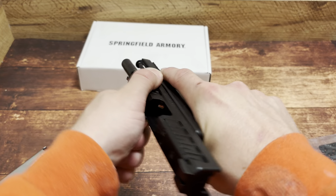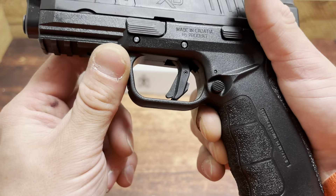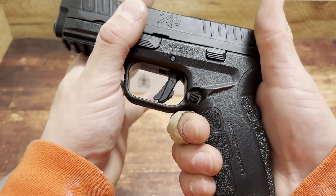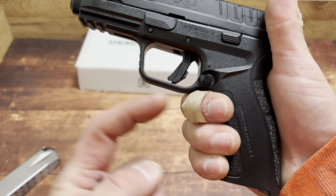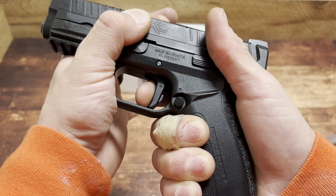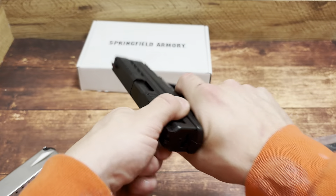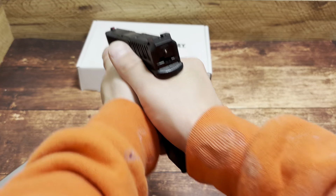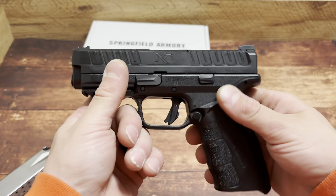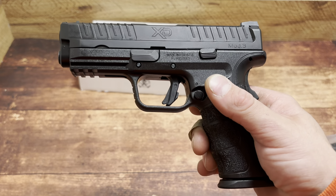Racking it — pretty smooth, not gonna lie. Trigger: they took the trigger design from the XDM. It's more of a flat-face trigger with a dingus, and it looks positioned a little further back than the XDM, leaving more room and possibly allowing for a shorter trigger pull. It is very XDM-ish, maybe a little bit lighter. There's a little bit of a longer reset, but in the grand scheme of things, not bad. After the first trigger pull — yeah, I like it. Not a bad trigger at all. They definitely went away from that super spongy XD trigger. It's definitely a competitor.